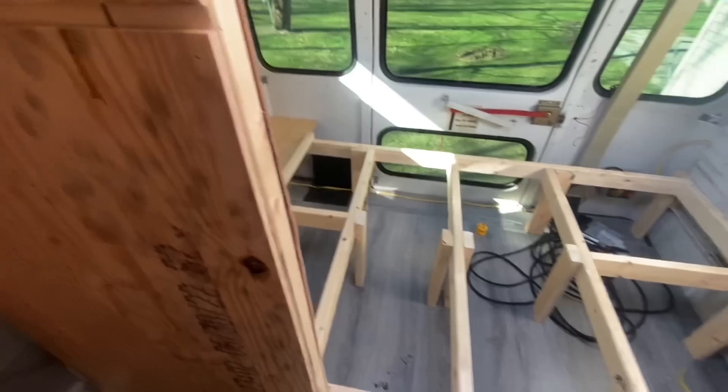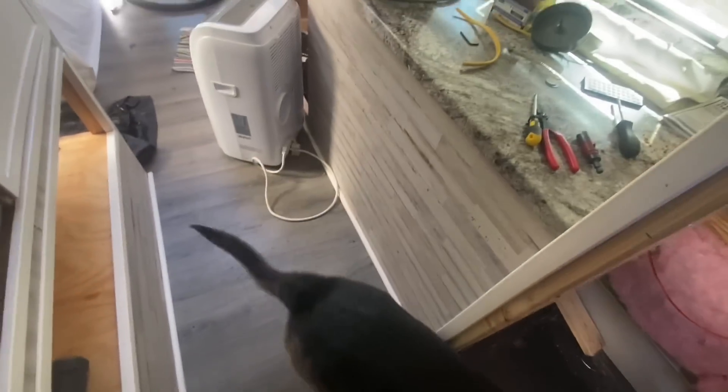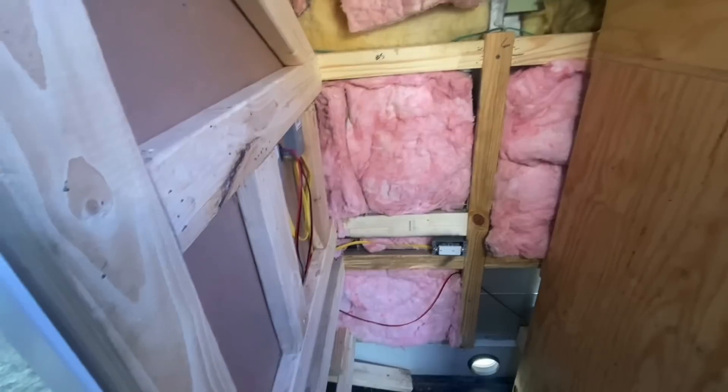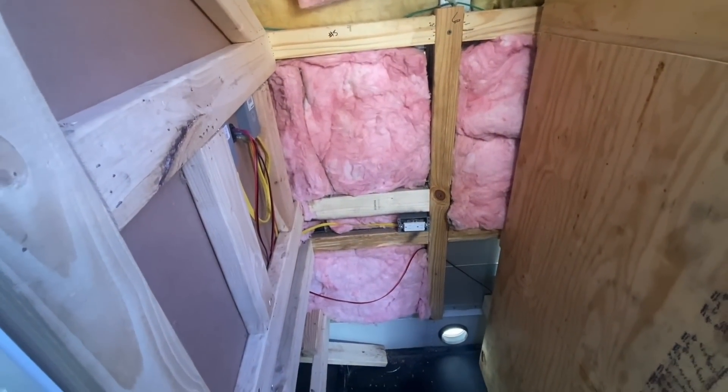It's slowly coming together. Every day I got something else to work on. What do you think, Clive? I think he's really starting to like this bus — he'll sit up in that seat. We got more work to do, but I think for now we'll just kind of simmer down and go from there. Stay tuned for more.